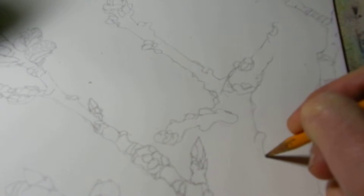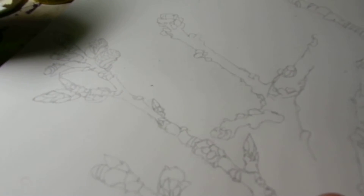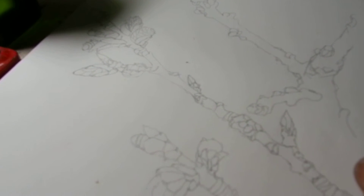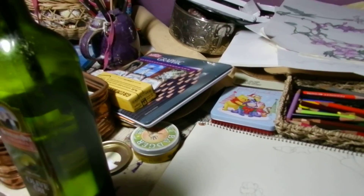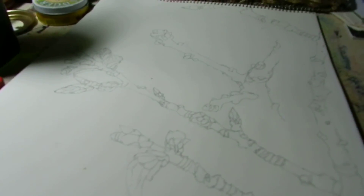I just got this new high definition camcorder with a zoom, taken on our trip, for when I really want to zoom in. I am taking my first video with this to check it out. And I am grateful to have the opportunity here. Thank you.